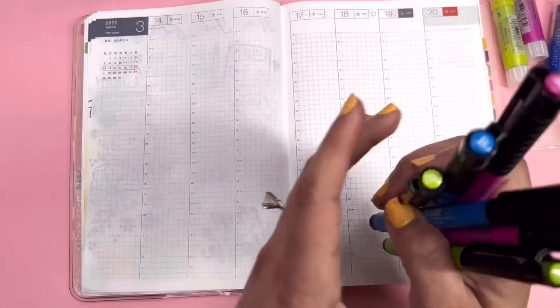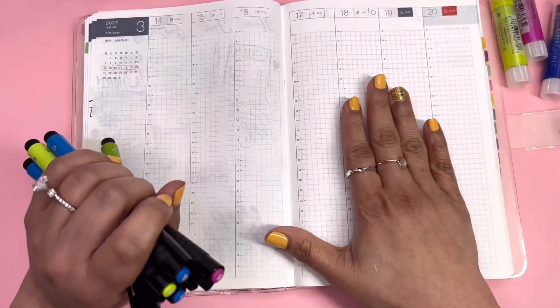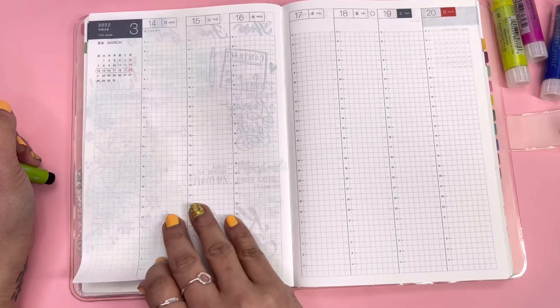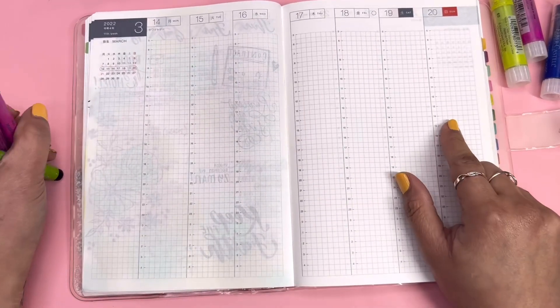Anyways, hello and welcome. Today I will be working in my Hobonichi, and this is the 11th week — we're doing March 14 until the 20th.